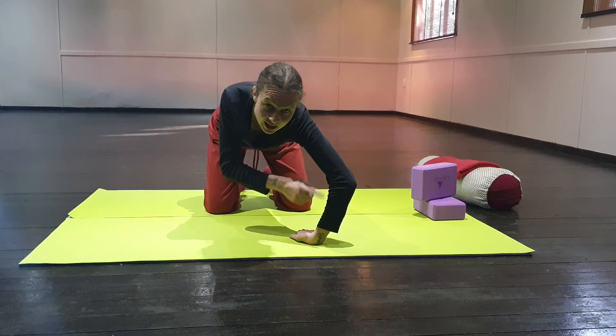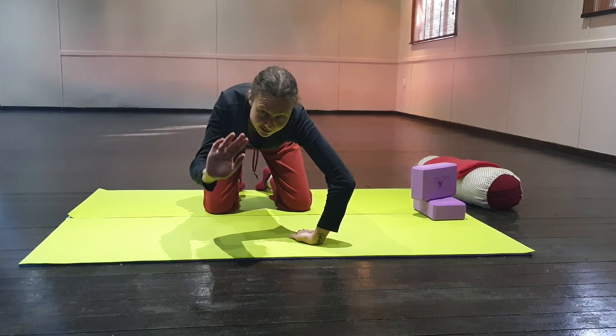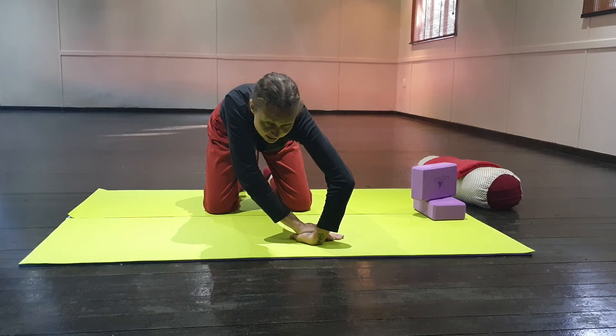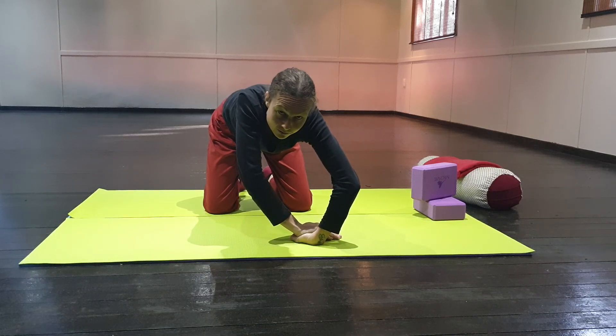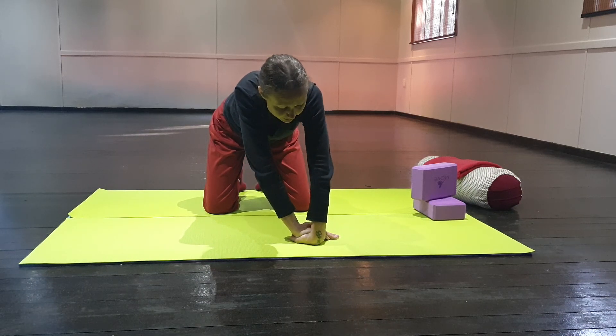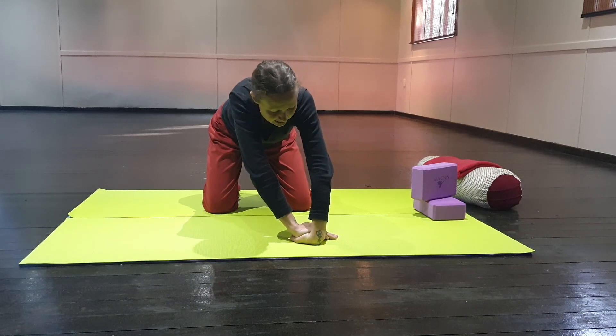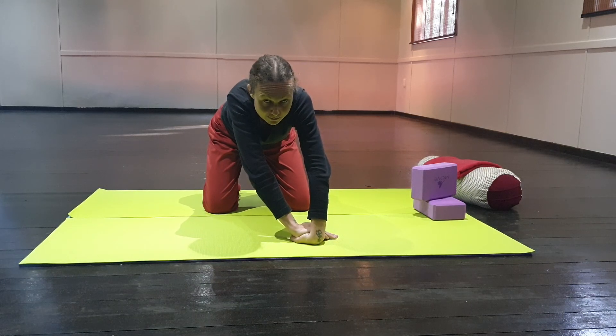Keep this elbow bent, take your right hand palm facing down and fingers out, and just rest it on top of your left hand. Very gently straighten that elbow, and just as you did before, move your hips slightly backwards until you feel that full stretch in your wrist. Remember — no pain, no discomfort. It should just be a really good stretch. You can hold this for a minute.